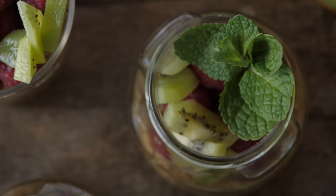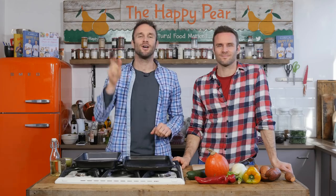In this meal prep we're going to cook enough food for four days - obviously breakfast, lunch and dinner. We're going to start with dinner, which is a roasted medley of veg with tempeh and sweet potato.